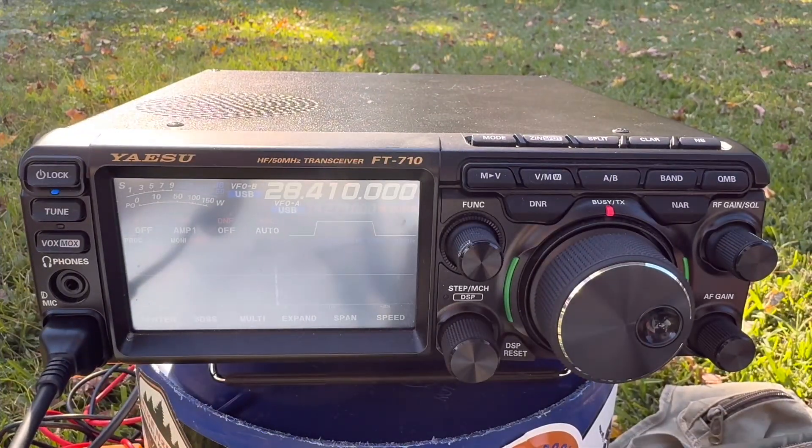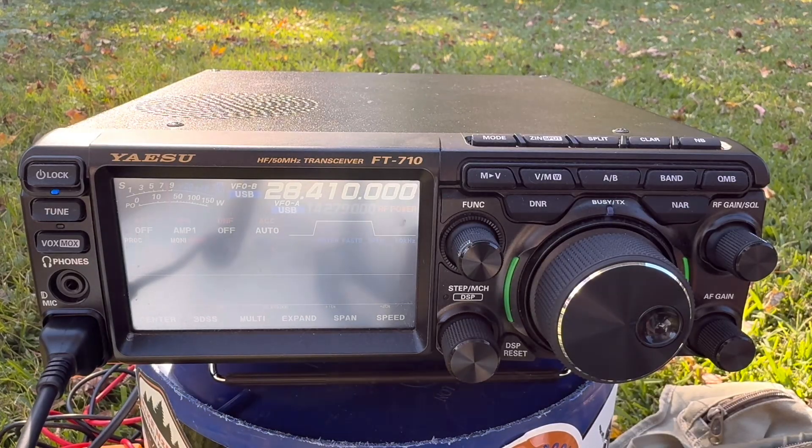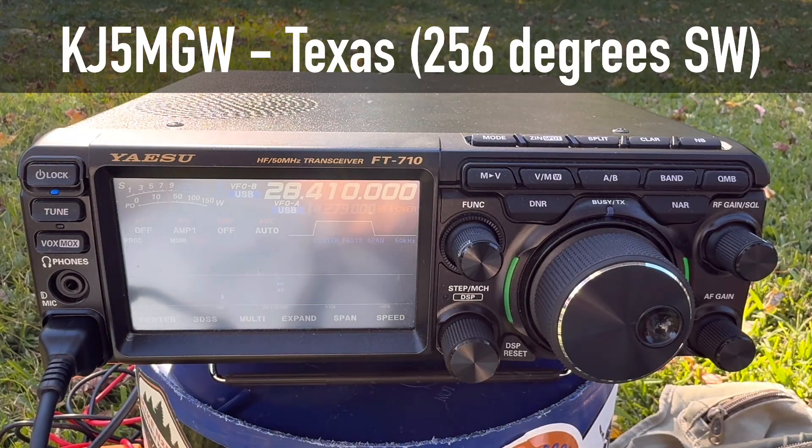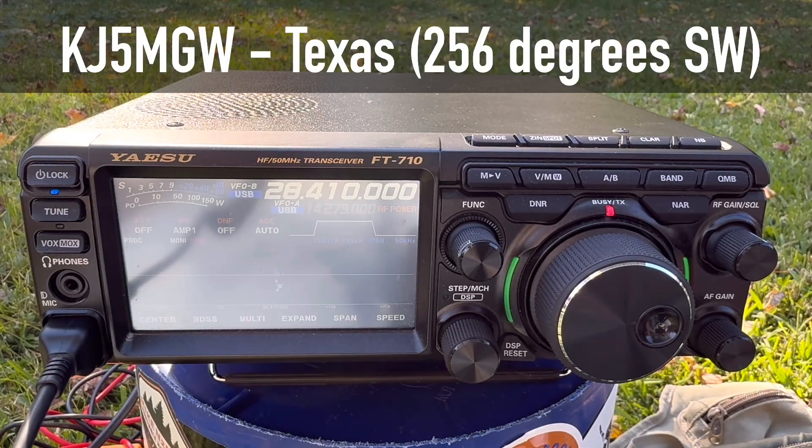Calling CQ — K4OGO calling CQ. Got a response from KJ5MGW. What a great signal! I'm backyard portable in southeastern Virginia. My name's Walt. Back to you. Roger, Roger — how are you doing there? My name is Rob, Romeo Oscar Bravo, here in North Austin, Texas. I have you a solid 57. Awesome — that's good to know. I have a two-element vertical Yagi pointed right at you, so it's great that my first contact of the day is right where I'm pointing the antenna.